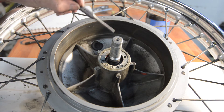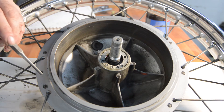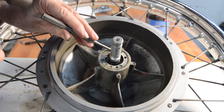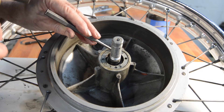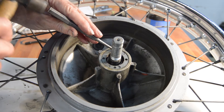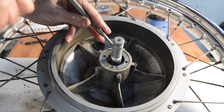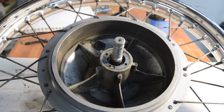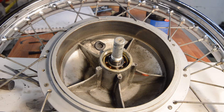I'm just going to take this retaining ring off and have a quick look. It's a left-hand thread. I haven't got the right tool so very gentle persuasion. Right, that's the ring off.